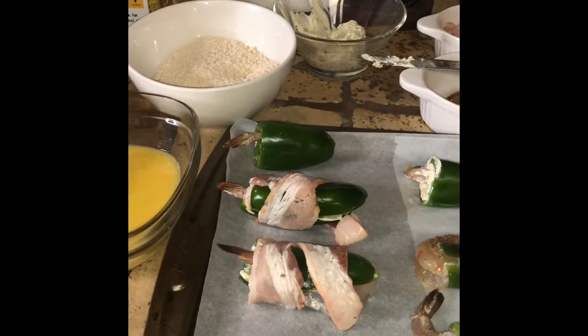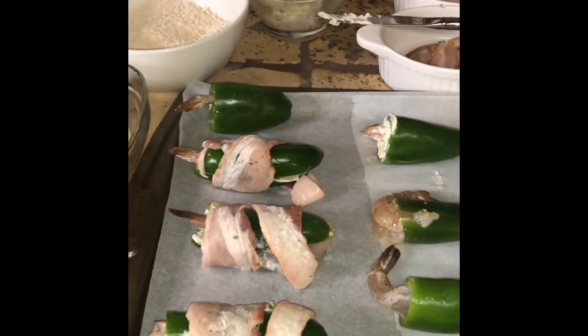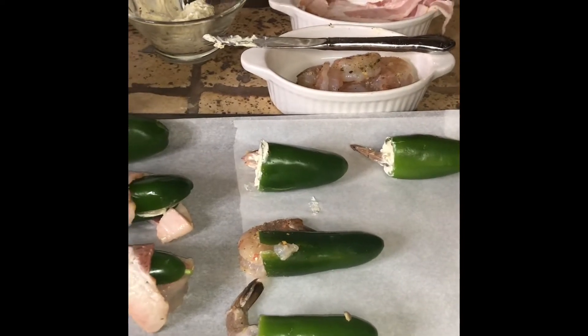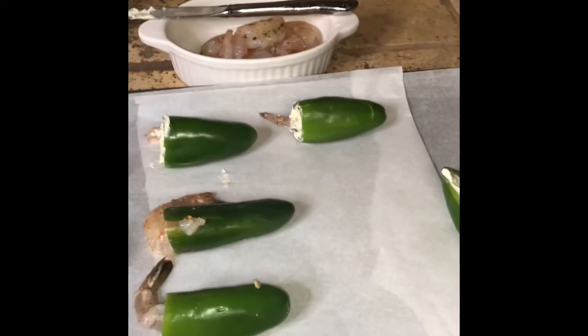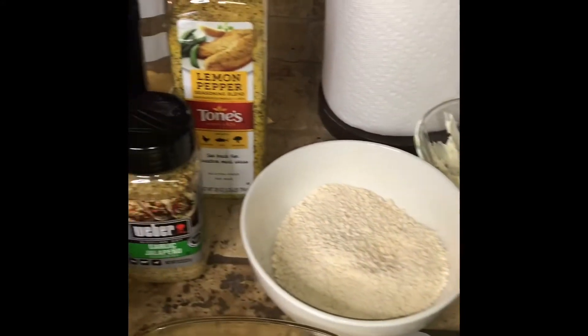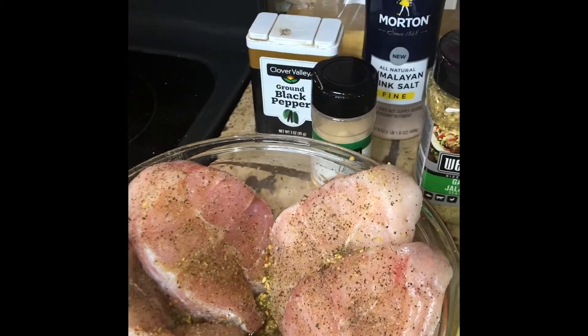I'm going to stuff some and wrap them in bacon — I have already started doing that. I am going to stuff the other ones with cream cheese, and I am going to fry them. I will bake the one that has the bacon on it. These are the ingredients that I will be using. These are my catfish steaks that I've already seasoned.